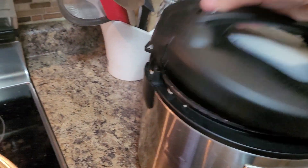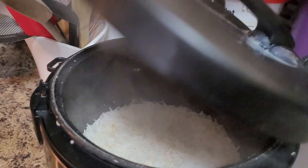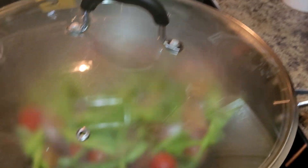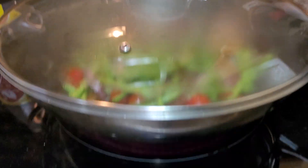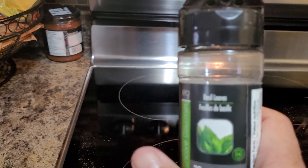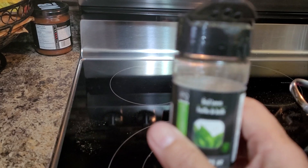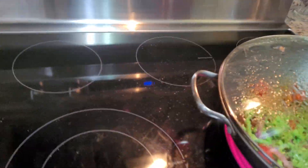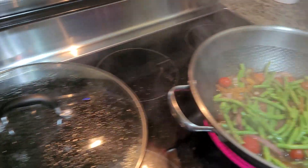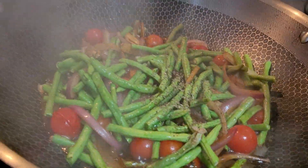My rice is already ready. I have here some basil — it's a kind of dry herb and it gives extra savoring, so I will just dash this in. Friends, this is very optional.